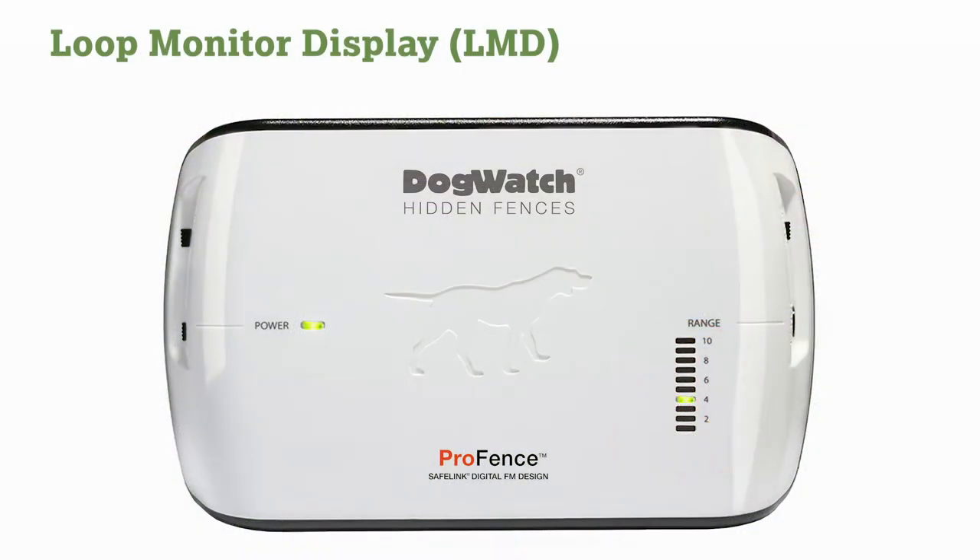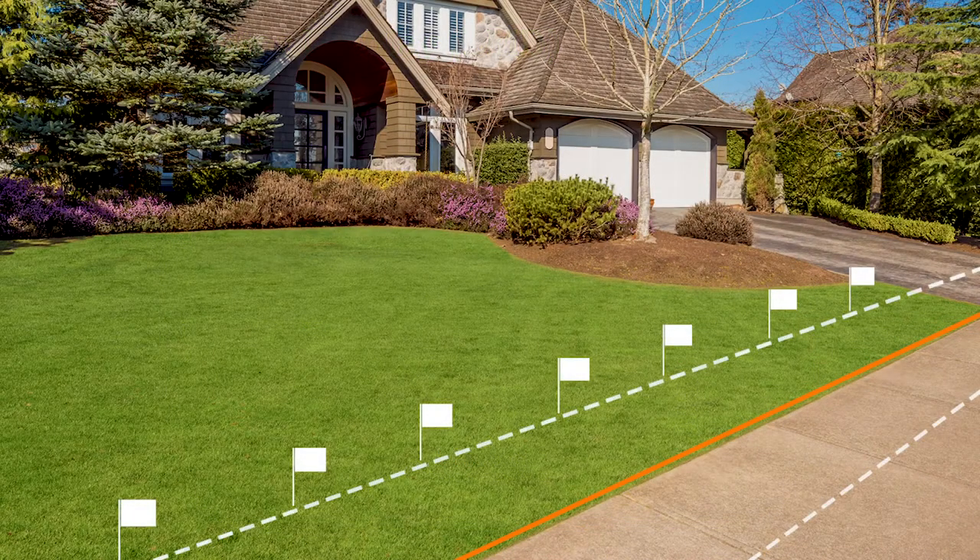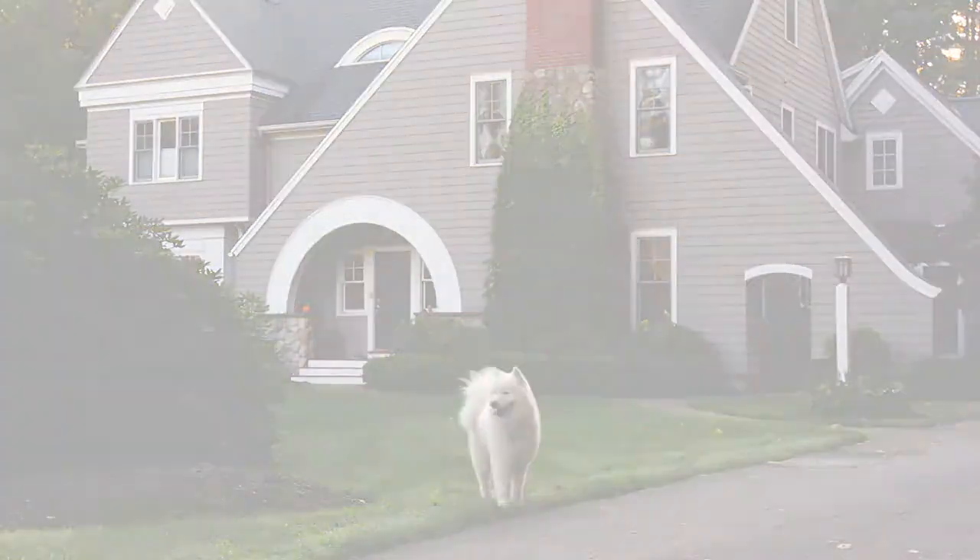The Loop Monitor Display, or LMD, indicates and allows you to adjust the signal range in feet from either side of the boundary wire. For example, if your dog watch dealer sets the LMD to 8, this sets the signal field width to 8 feet on each side of the boundary wire. Changing the signal field may compromise the effectiveness of the boundary wire.